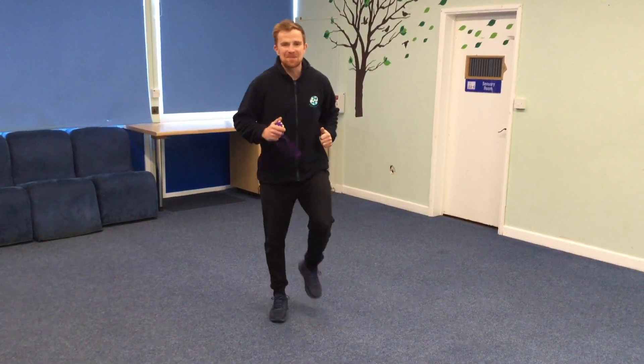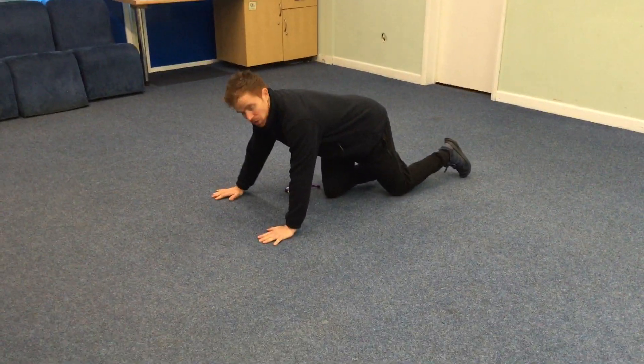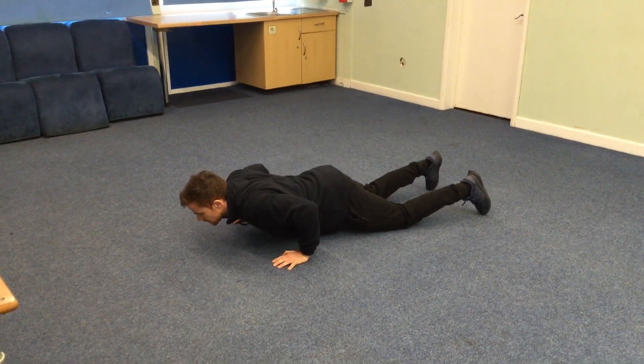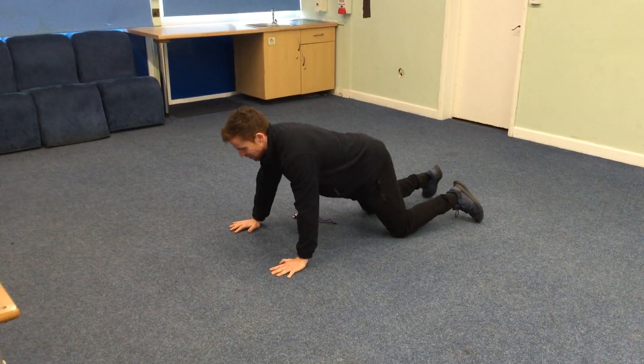We're going to go on to exercise number two — press-ups. We're going to come down to the floor. Remember our hands placed outside our shoulders. Now watch my knees. I slide my knees back, I lean my body forward, and I'm going to bend at my elbow down towards the floor and push away. Our 30 seconds — start now, off we go.